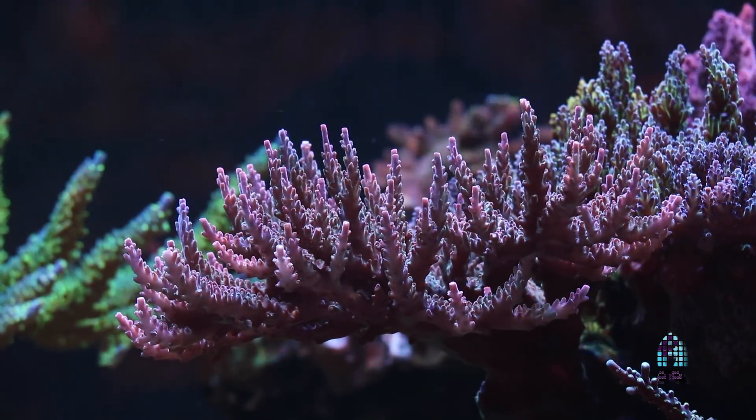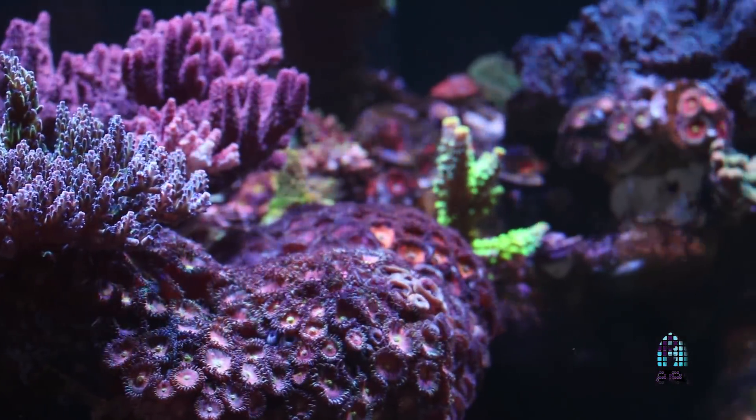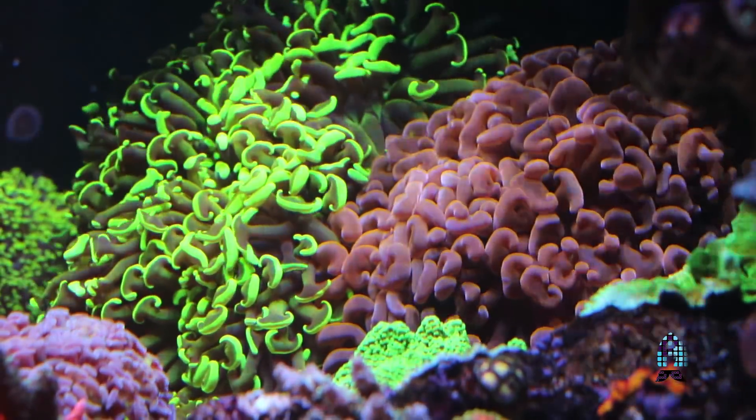It's a mixed reef so it's predominantly dominated by hard corals up top — the SPS, mainly Acropora. As you come down toward mid-reef, we have a lot of different Montiporas: grafted cap, purple caps. Also a number of euphyllias in the back which give the tank a lot of movement.